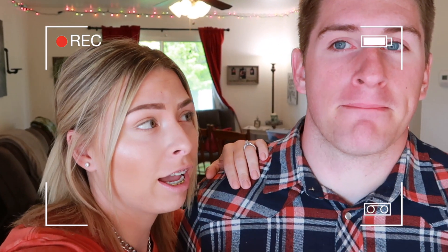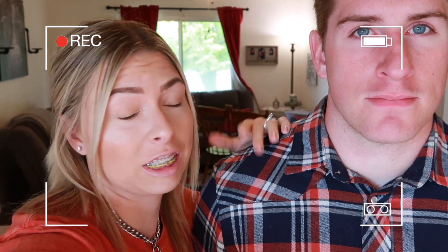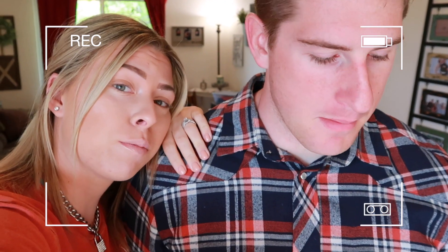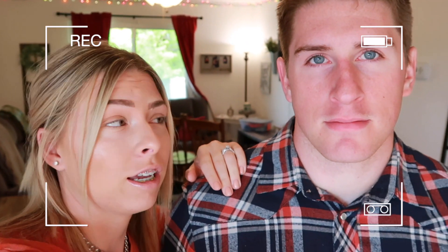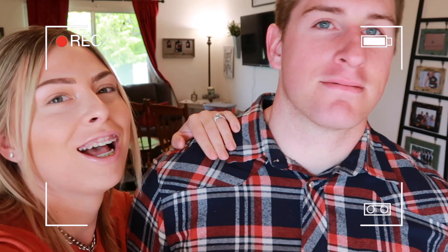Good morning everybody, I have my husband with me today. It's been trending on YouTube — quizzing your significant other on female products — so we are going to be quizzing my husband on female products. I think he's going to do really well because he honestly helps me with a lot of things. There might be a couple things he might get wrong, but we will see. Alright, let's go.